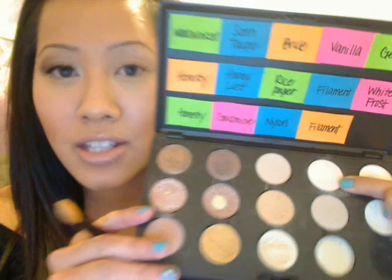Okay, so let's get started. I already primed my eyes with the Too Faced Shadow Insurance and I also put the MAC Paint Pot in South Ochre on. And I also put concealer under my eyes. Then you're gonna pick up a shader brush and pick up the eyeshadow in Vanilla — it's right here — and that's gonna serve as your highlight. So you're gonna put that all over your lid and up to your brow bone.